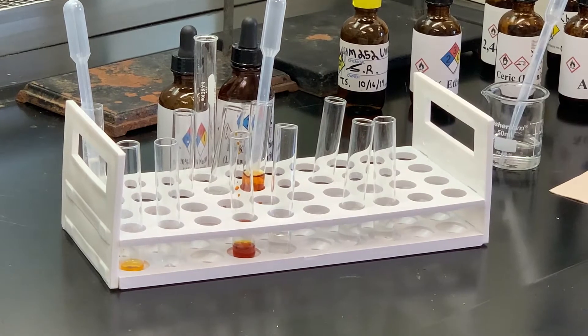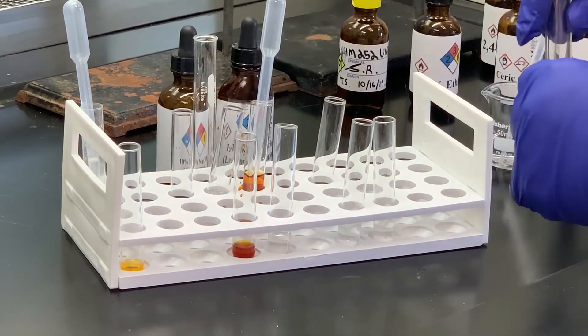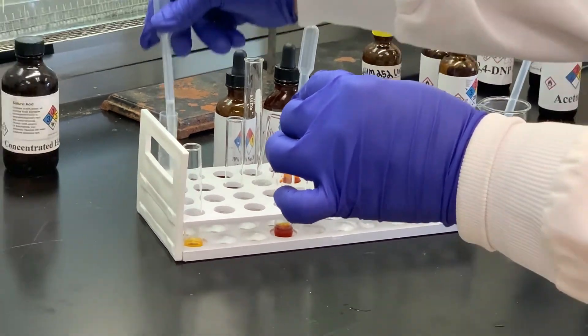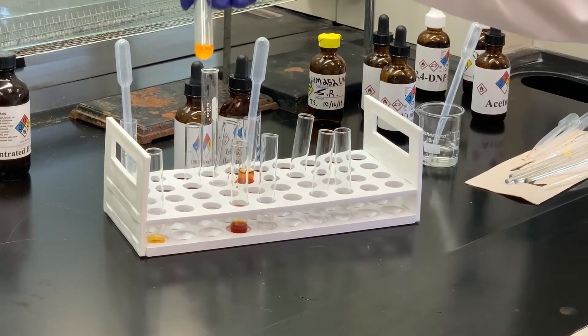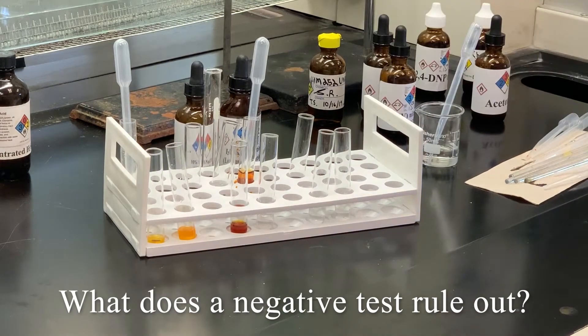We've narrowed down the possible classes, so the first test we're going to do after solubility is the ceric nitrate test. I'm going to take some of the ceric nitrate solution, add a few drops of my unknown, and see if anything happens. We're not seeing any red color — it still has kind of the same color. So we would say that is a negative test for the ceric nitrate.